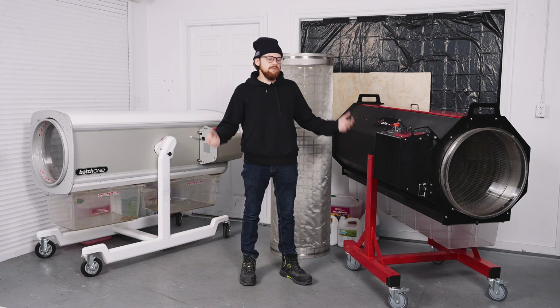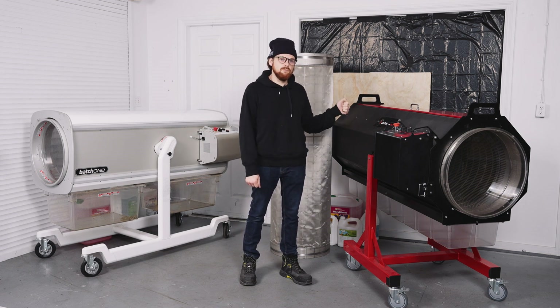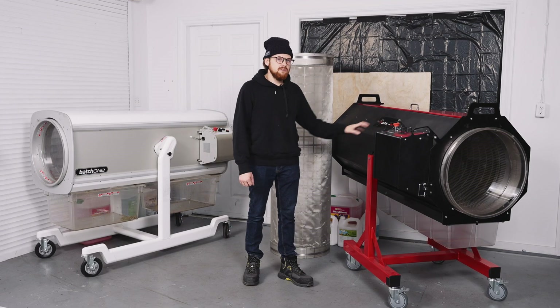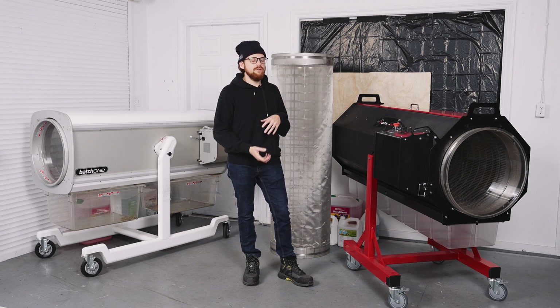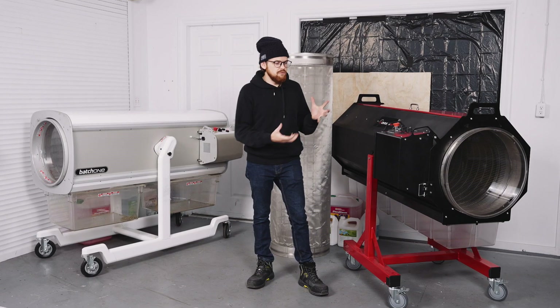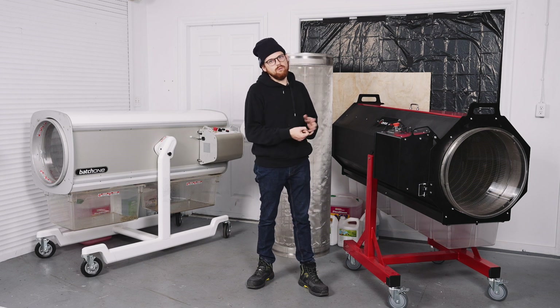This Model 4 has something called soft tumble technology, which I mentioned in a previous video about the Centurion Pro Dry Batch Trimmer Model 1. Inside the tumbler it creates an even pressure all the way around on the flower, really trying to replicate that hand-trim quality — something that craft growers will really love.